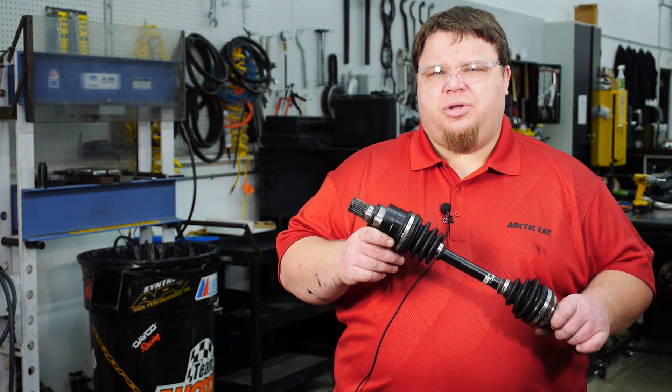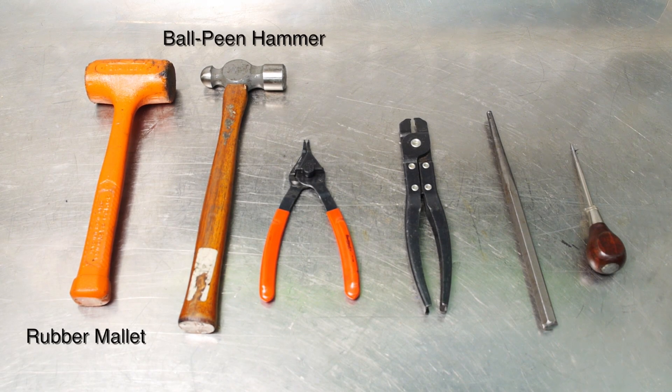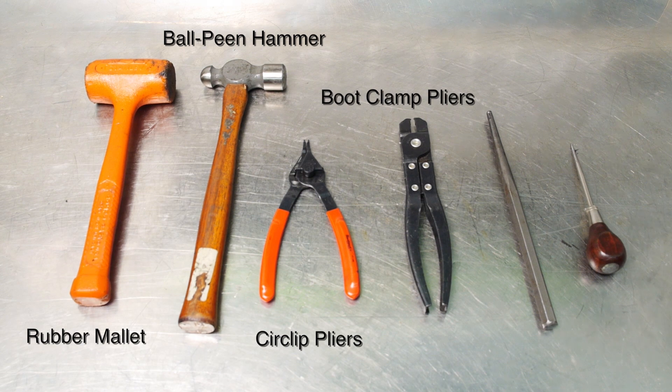As always, be sure to check your appropriate service manual. The tools required for this project are rubber mallet, ball-peen hammer, circlip pliers, special boot clamp pliers, punch, and an awl.